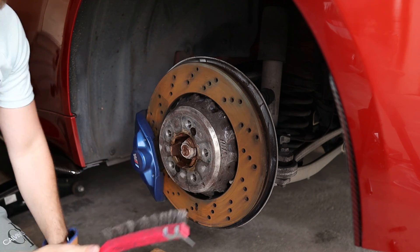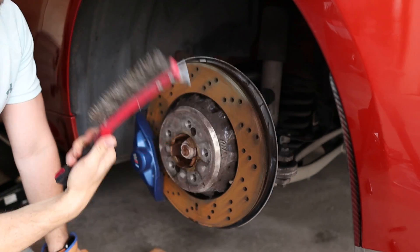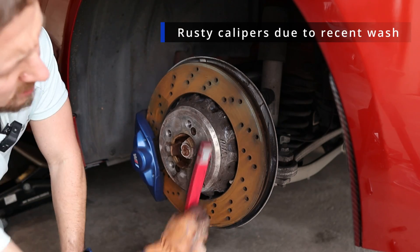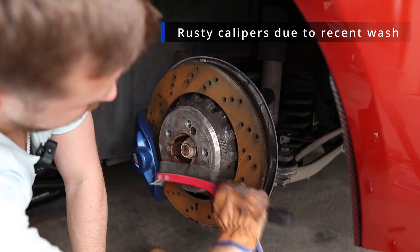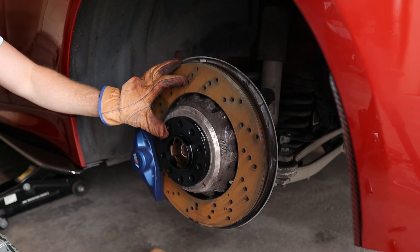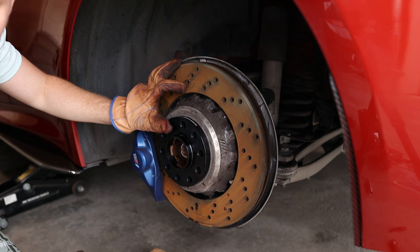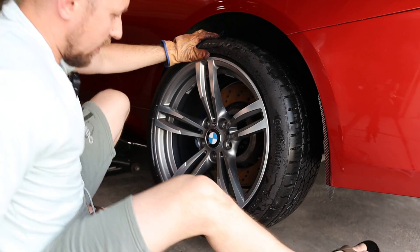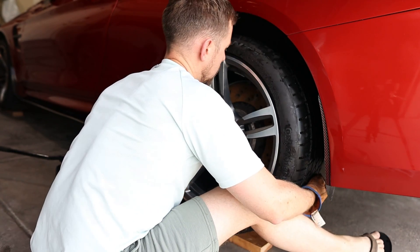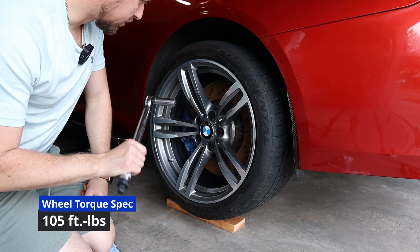What we're gonna do is brush some of this rust off — I'm just using a metal brush like that. Then we'll put the spacer on like so; it fits no problem. We're gonna align our holes and put the wheel back on. I usually use my legs to hold it in place while I get it started.